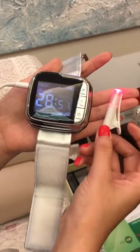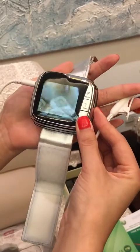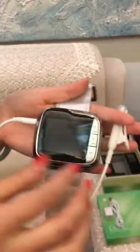The fourth step — press the switch button to turn the host off. That's all. If you have any problems, welcome to contact us anytime. Have a nice day, bye bye.